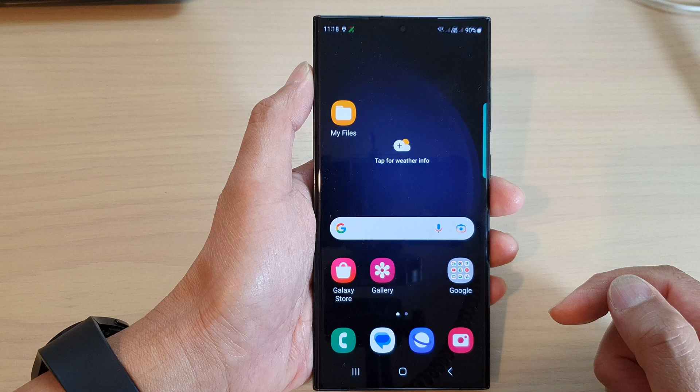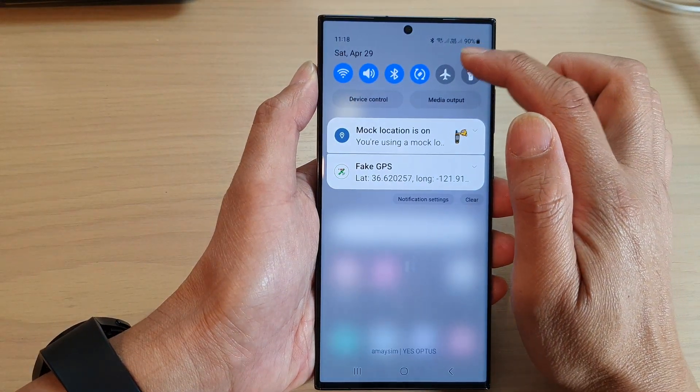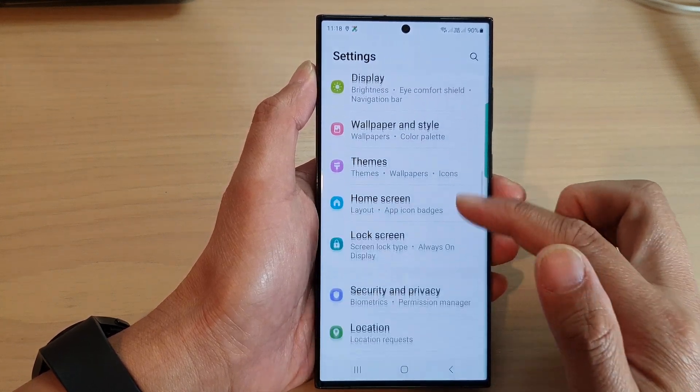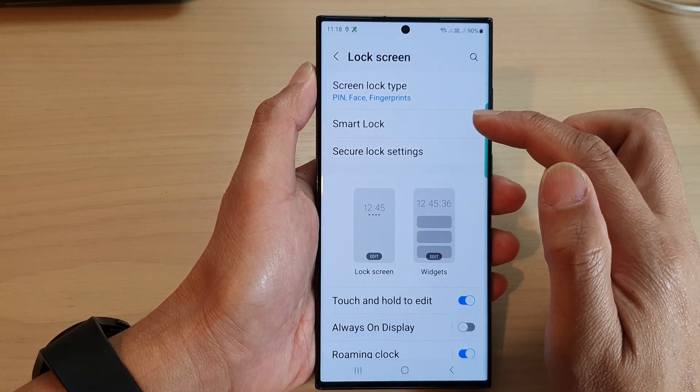From the home screen, swipe down at the top and then tap on the settings icon. In the settings page, scroll down and tap on Lock Screen, then tap on Smart Lock.